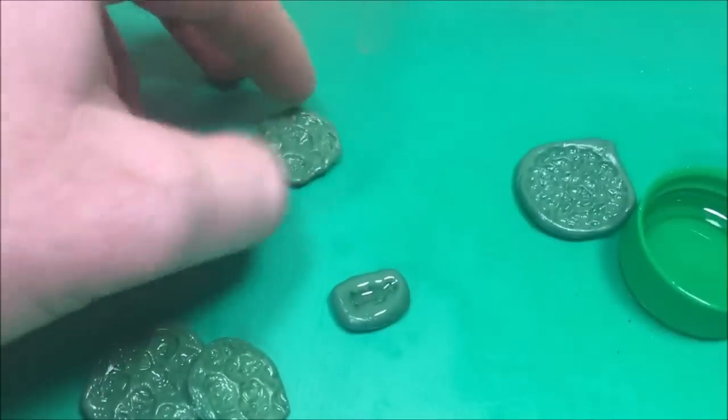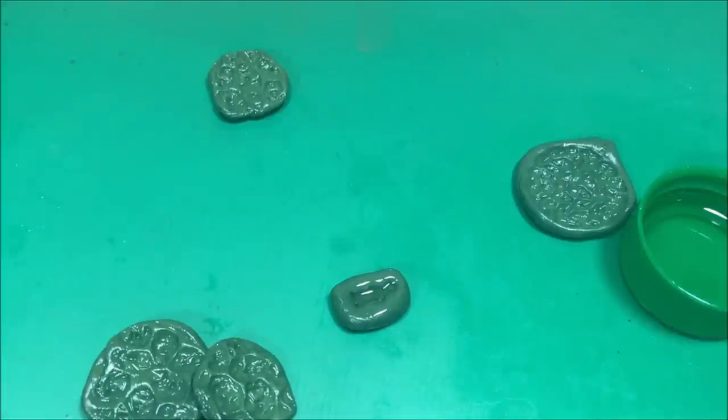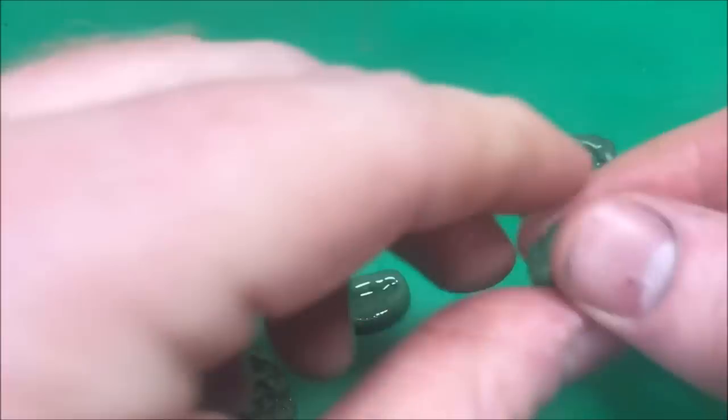Here you can see I've made several different molds, and the idea is I want to make some scenic bases for some of my Kingdom Death models. So here we're now going to fill the mold — I took some more green stuff, covered it in some more canola oil, and now I'm going to press it into the molds that we just made.